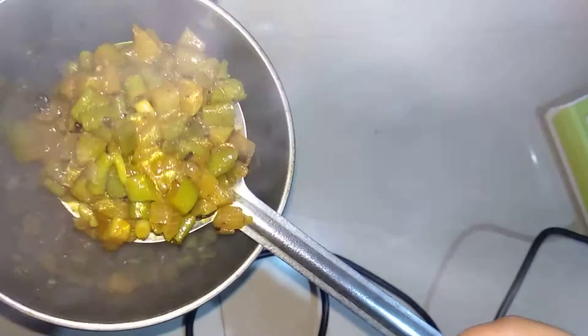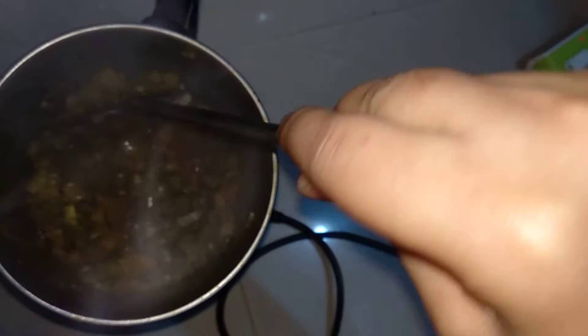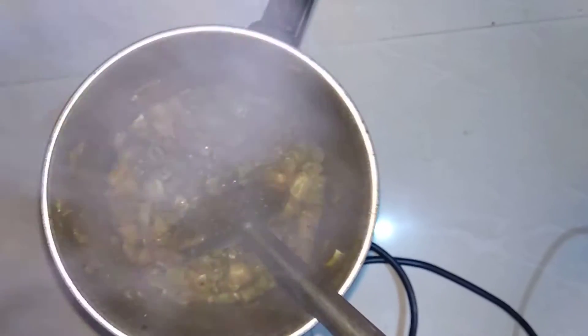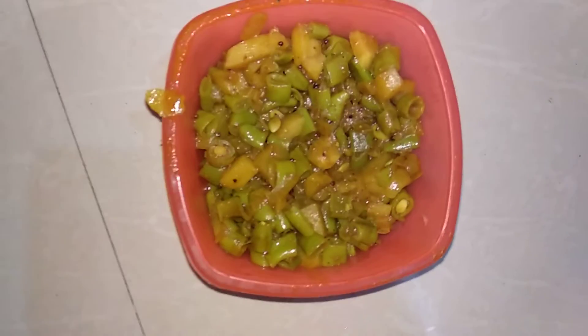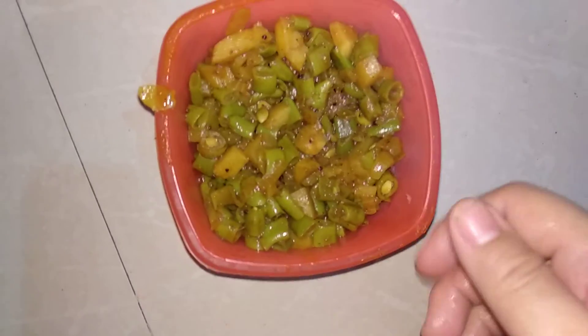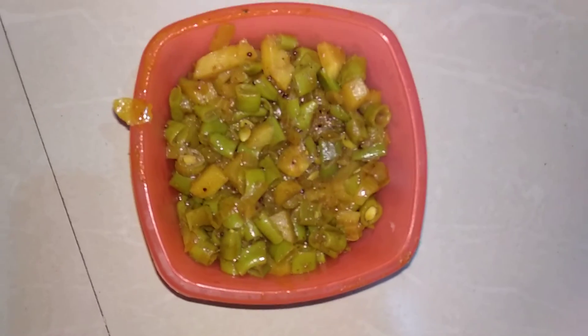As you can see guys, now this is completely ready. You can taste it — I have tasted it, it is completely cooked. Just turn off the switch and now take it to a bowl. Yes guys, Bean and Potato Masala Fry is ready. If you like the recipe then don't forget to like and subscribe. Bye!